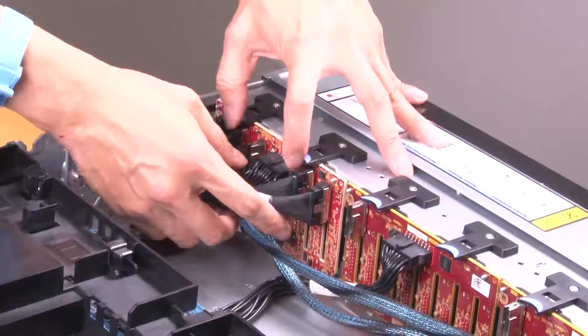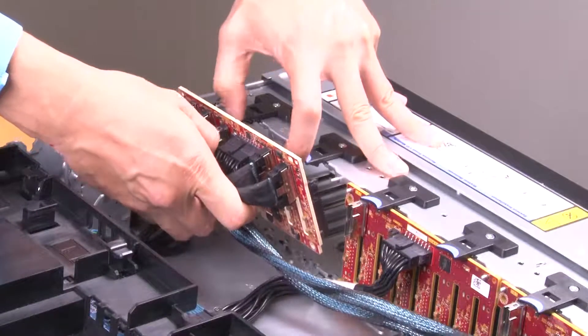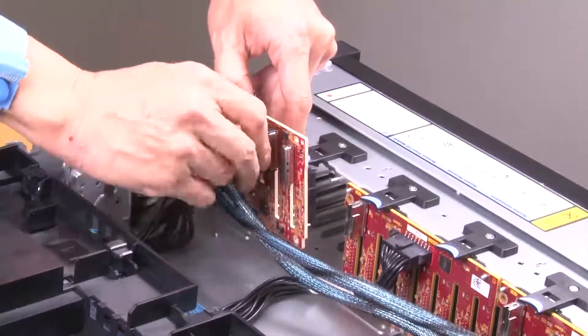Lift the release tabs. Pull the backplane backwards slightly to release it from the two pins on the chassis. Record the backplane cable connections and then disconnect all the cables from the backplane.